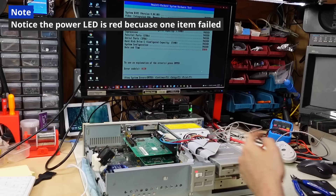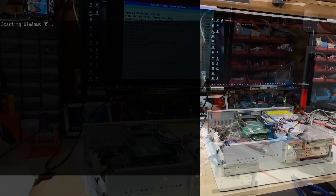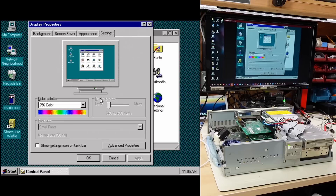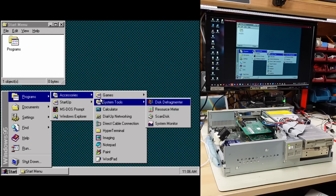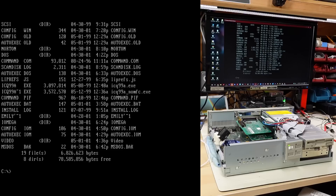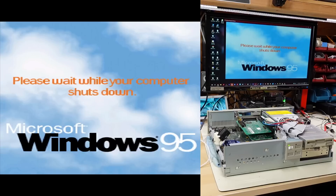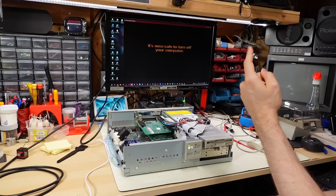The machine fires right up and starts POSTing with a diagnostic screen showing what it's doing. The difference between the 386 and 486 BIOS is minimal. It boots right into Windows 95 at the desktop. It's running the S3 video driver at 640x480 256 colors. Just like the 386, there's basically nothing installed except a base Windows 95 install. The hard drive dates suggest the computer was used up until about 2001.